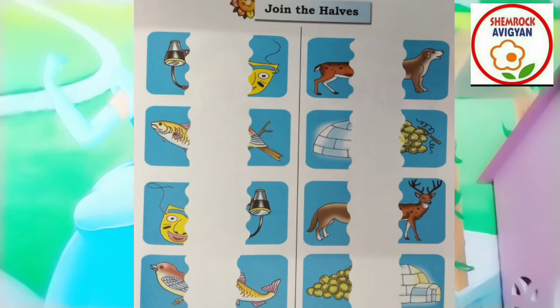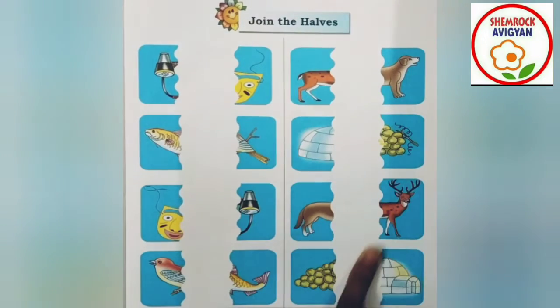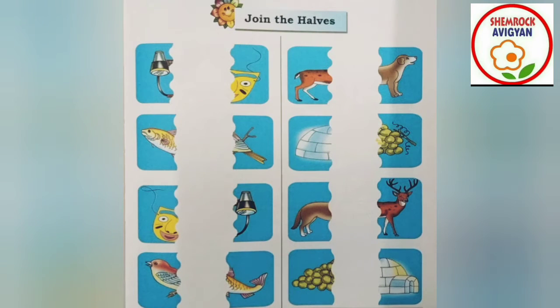Very good. Now, flowers, you can open the page. You can help me anyway. This is the flowers. This is the antaraman. Let's get started. So, my dear flowers, you can see the pink flowers. Now, what do you do to see the flowers?